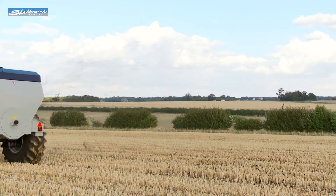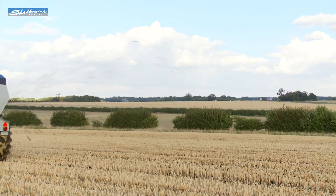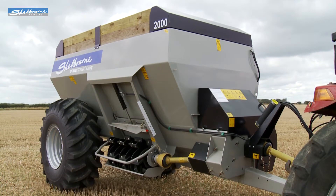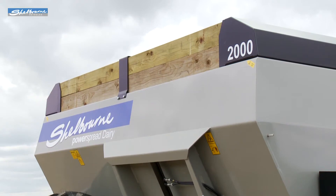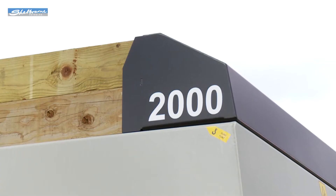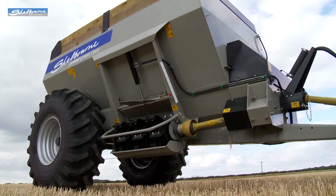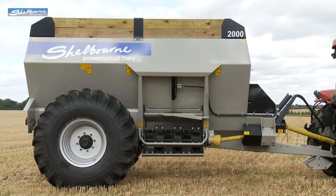The spreader floor is made from 6mm thick steel plate to help give a strong and reliable life that users have come to expect from Shelbourne equipment. The machine has an even weight distribution, and good stability is provided by a tapered body design and low central auger.